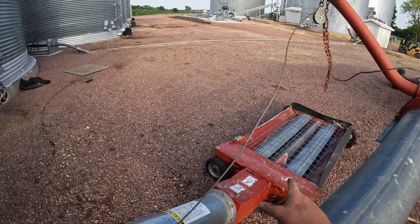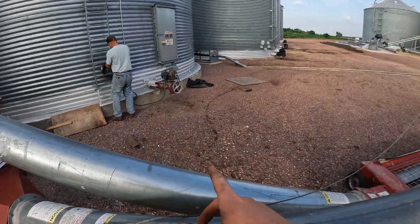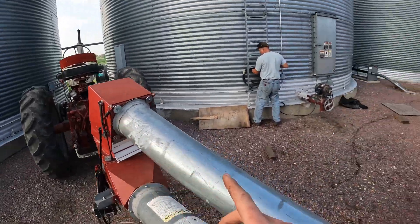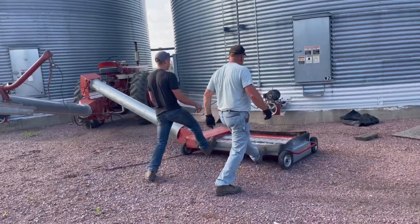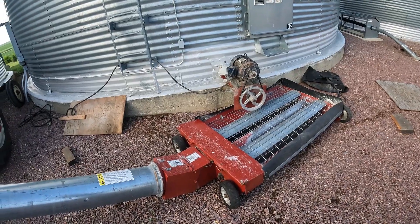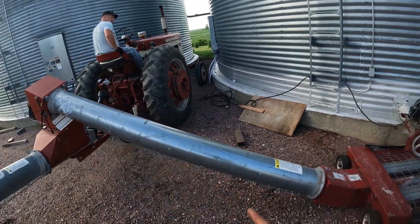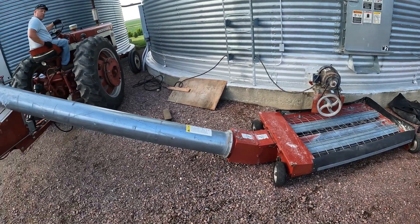Now we got to see if we guess right on the angle and the reach from the hopper down to the bin. It's kind of tricky — there's not a ton of room between the two bins. We didn't get the right angle on the first try, so now we're going to try jimmying in the tractor and the unload to see if we can make it work.